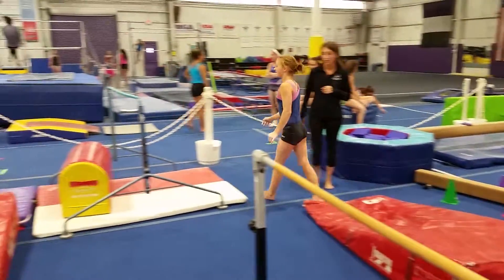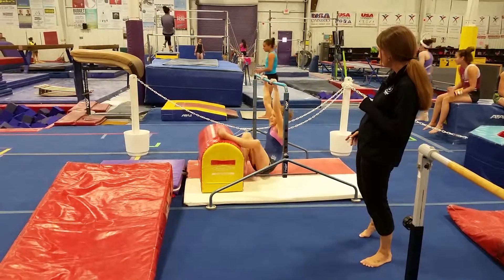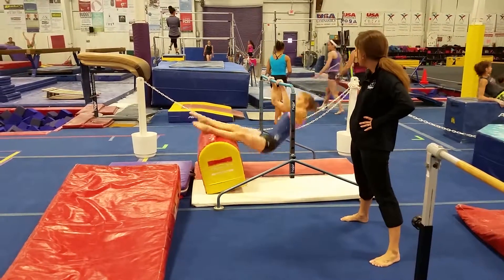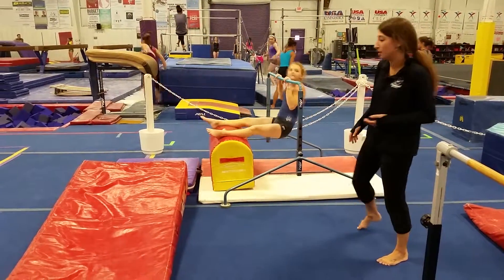On this bar over here, we're gonna put our legs in straddle on top of the mailbox mat. Now pull your chin up and see if you can do maybe one or two of those. She's really strong — she could probably do about a hundred.